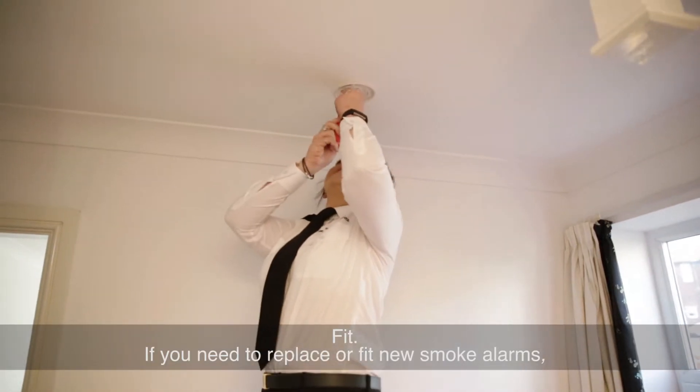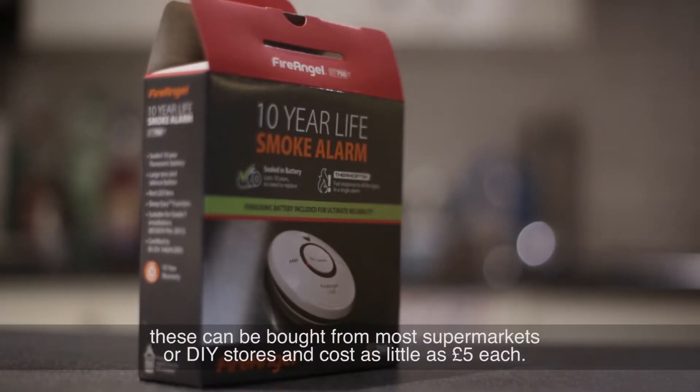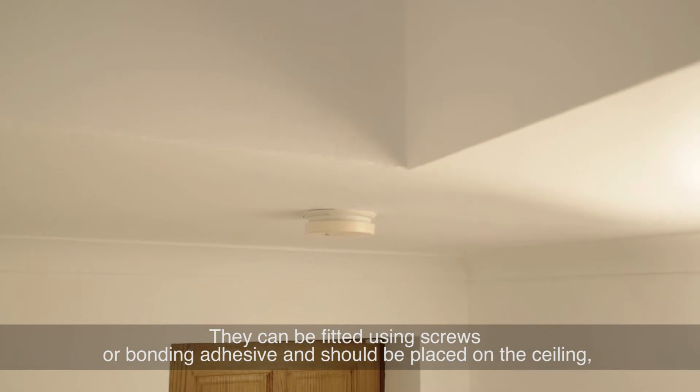Fit — if you need to replace or fit new smoke alarms, these can be bought from most supermarkets or DIY stores and cost as little as £5 each. They can be fitted using screws or bonding adhesive.